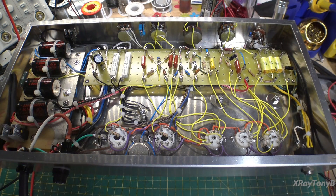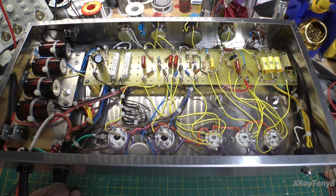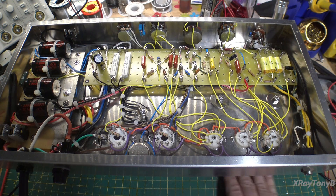All right, I have returned. It is several days later, and lots and lots of — seems like I must have drilled a thousand holes in this chassis to get all the screw holes, socket holes, tube socket holes — every little thing you see is another hole you have to drill. That's the most tedious part of building an amp from scratch: punching out the chassis.